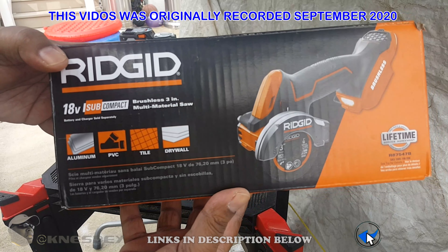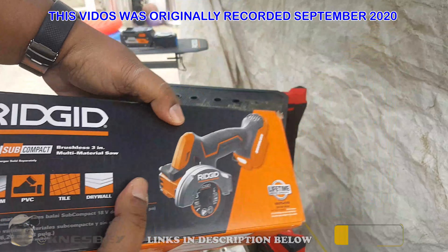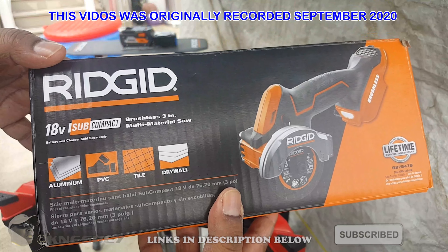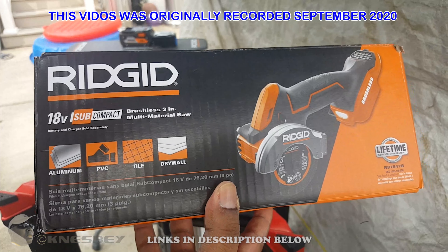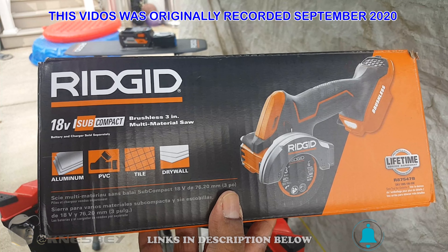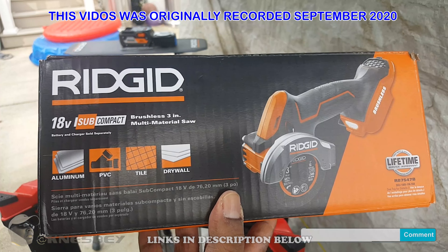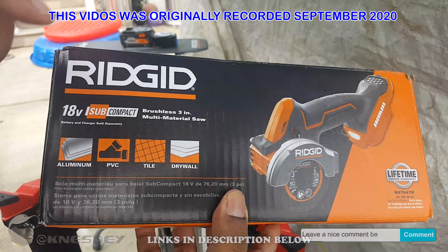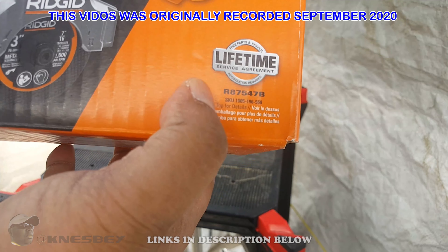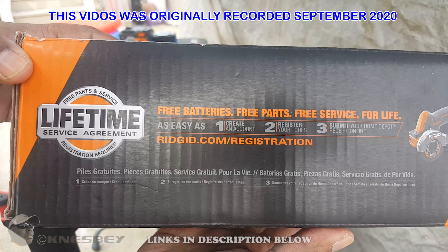This is the front of the box. I got a little artwork — that's what she looks like. This is just the tool only. I already have my 4-amp battery sitting back there that I'm going to slap into this bad boy, even though a 2-amp battery would probably be better for the compactness of it, but I don't have any 2-amps just yet. On the front: you can cut aluminum, PVC tile, drywall. Lifetime service agreement. That's your model number, R875. That's the top of the box.